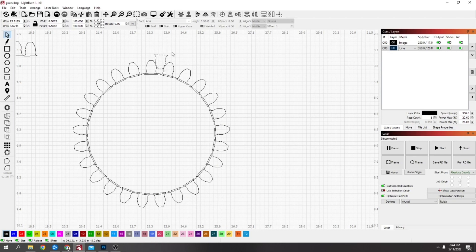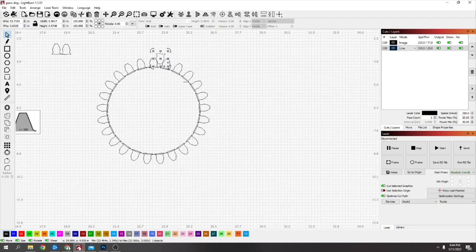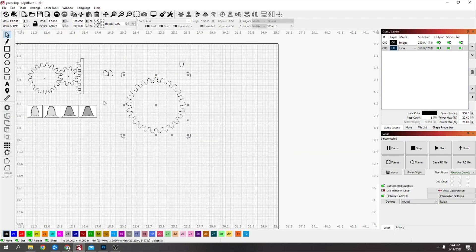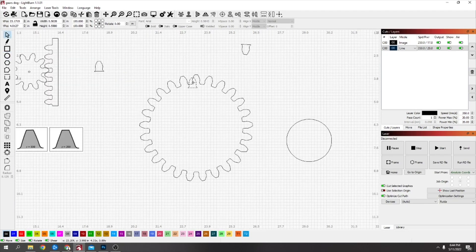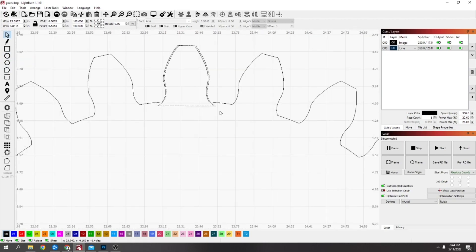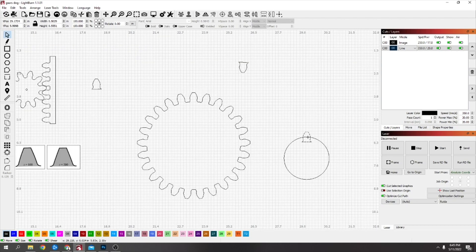Now say OK. Take this top one and rotate it a little bit just so you can see — you can see that's going to fit in there pretty good. Move that out of the way, then go over the whole lot and weld it. Now you've got that gear. If you want a smaller one to go with this you can just drag out another circle. You've got to keep the tooth size the same. I just need to line this one up because it should have come in straight but it didn't.